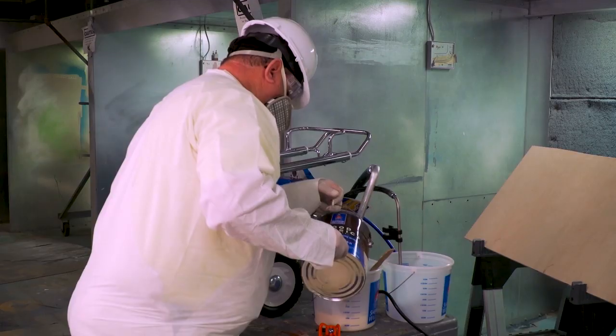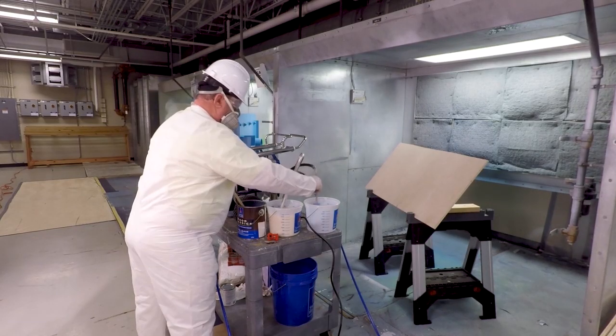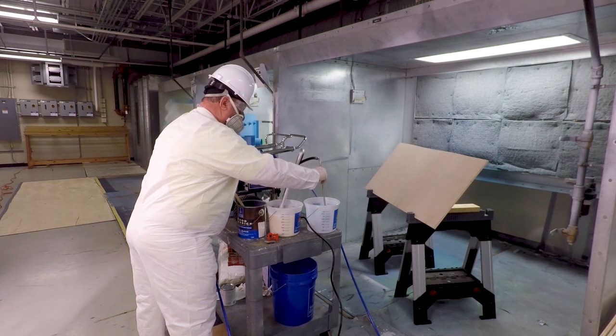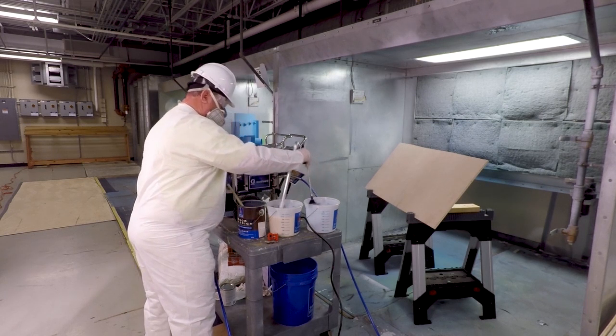Pour the product into the siphon bucket. Prime the system with a dump tube in a waste bucket, not the siphon bucket. This process ensures that any foreign material in the manifold will not contaminate the product. When the system is primed, the dump valve can be placed in the siphon bucket.